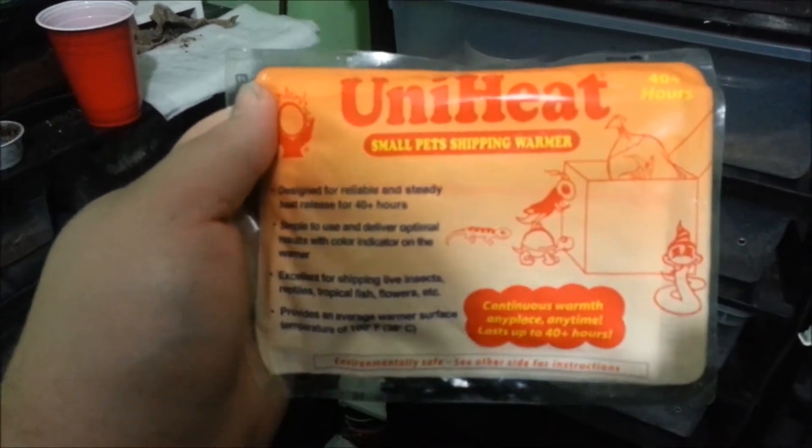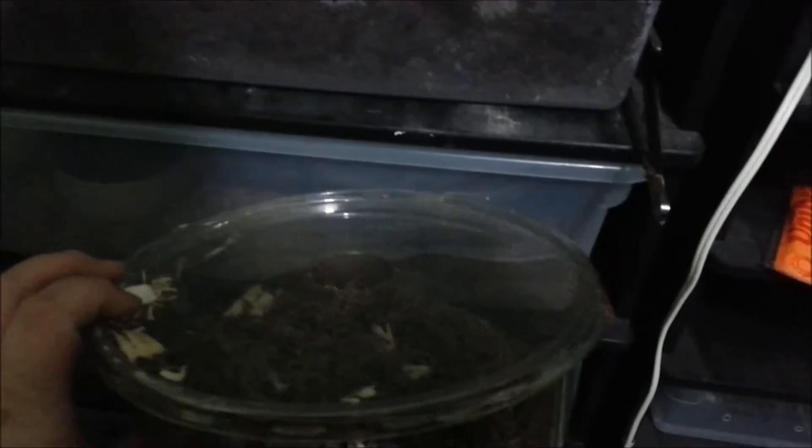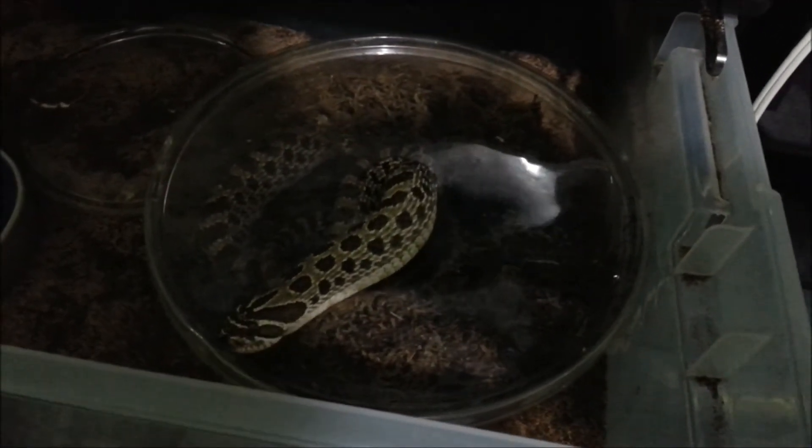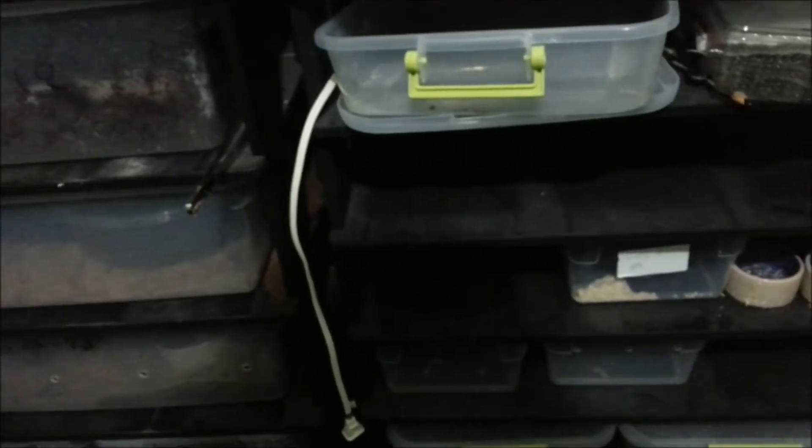So you're going to open this up and shake it to activate the chemical reaction. Do not put it directly in your snake's tub. What I would do — if you're going to leave the snake in the tub — get a deli cup or something without a hole in it, put your snake in the deli cup inside the tub. Then put the heat pack in the tub with it. The tub will heat up and keep around 70 to 80 degrees. I wouldn't put it directly in contact with the snake.